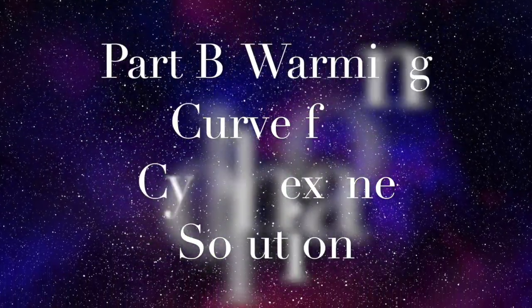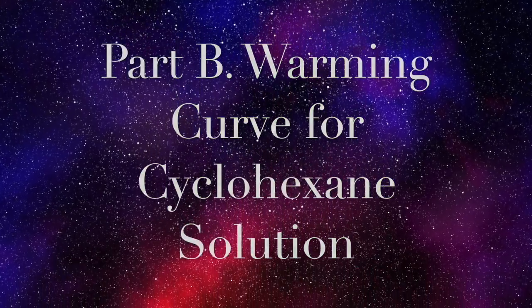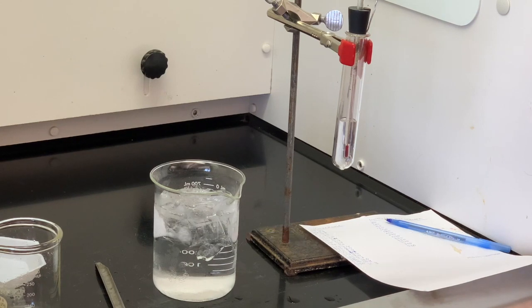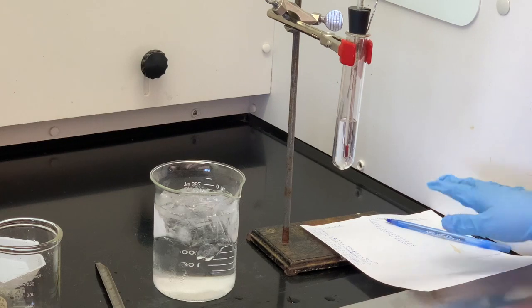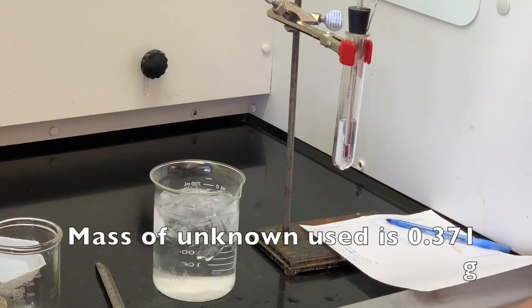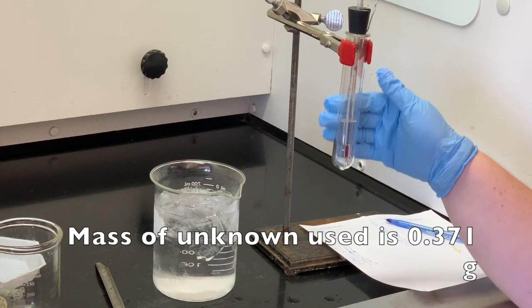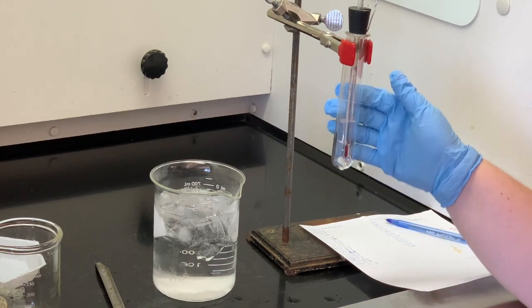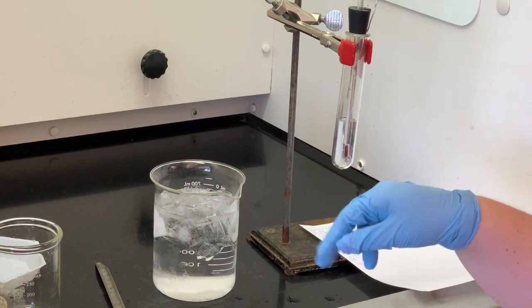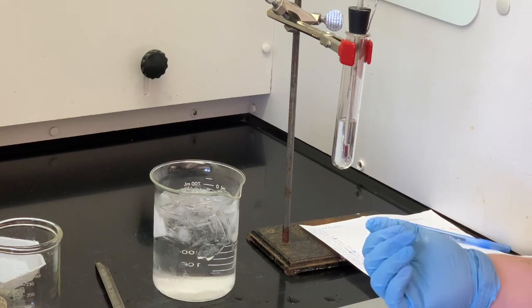Moving on to Part B, we're going to find the freezing point of a solution. We have an unknown that you are going to find the molar mass of — that's the purpose of Part B. We're going to add the mass of the unknown and then make sure it dissolves in our cyclohexane. I'm going to use the same cyclohexane and then put it in the ice bath, let that freeze, and do the same process.